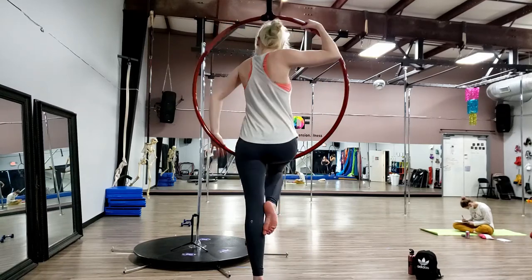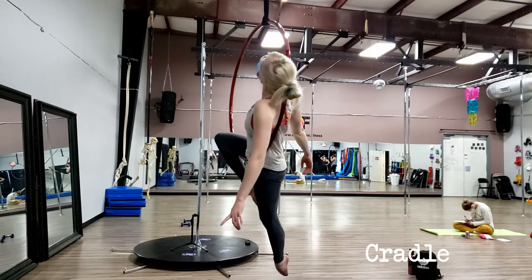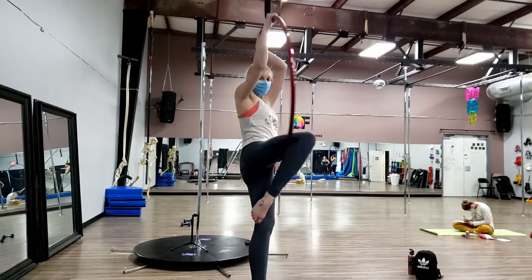Another pose I teach pretty early on is cradle. To get there, I start by showing students horse and then birdie, and then how you can slide your shoulders in to cradle from those positions. Cradle gets very confusing for people because it's a cross-body move — it's more of a puzzle piece than people expect. It's your hip and your opposite shoulder that go onto the hoop. A lot of people try to go to the same side. I make sure to emphasize this a lot in level 1 because cradle is a critical move — a lot of things end up in cradle, a lot of things start in cradle, and it's a great resting position.